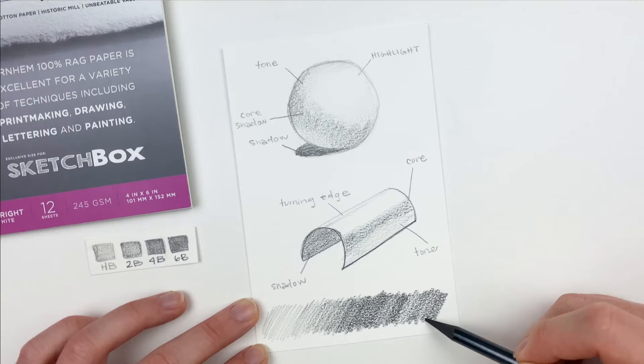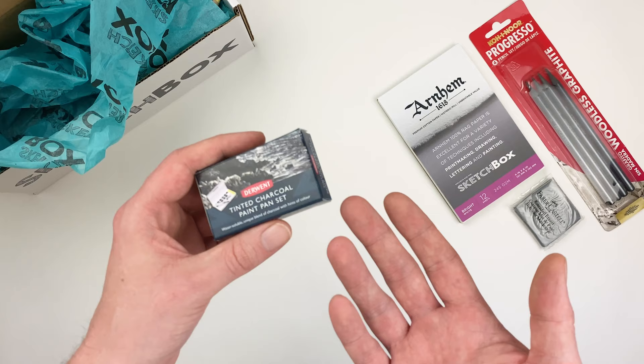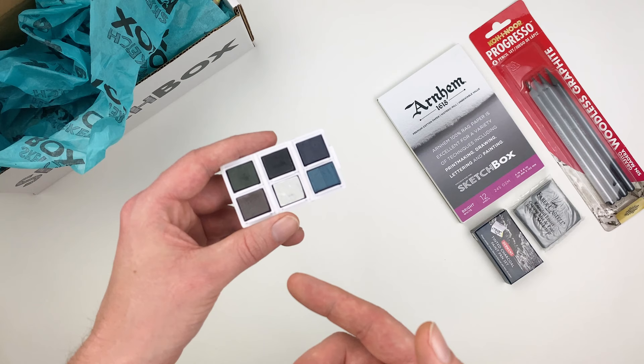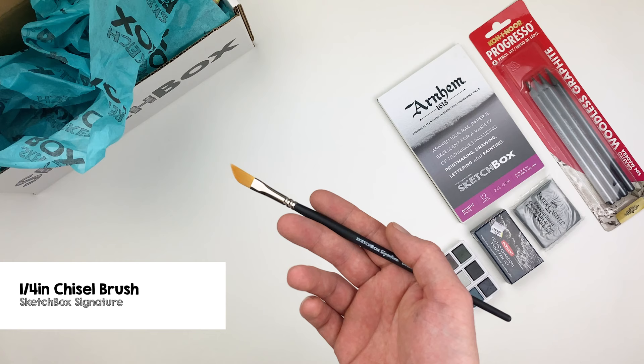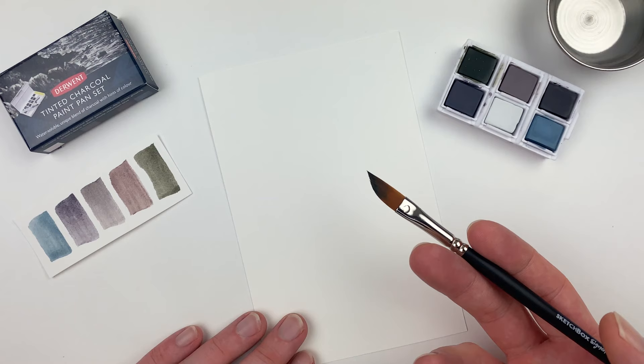Our pencil set has a great value range so you can depict both light and dark objects, and they look great on that Arnhem pad because of that texture. Our next item is a custom 6-set of the Derwent Tinted Charcoal Pans. These pans offer the grit and texture of charcoal but with the control of a water medium. Our colors are dark moss, thistle, burnt embers, glowing embers, white, and mountain blue. Let's grab the brush included in this month's box to familiarize ourselves with those Derwent pans. I've gone ahead and swatched out our colors, and what I like most about the tinted charcoal is the grain that the pigment has.